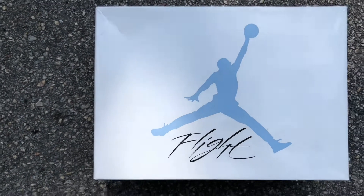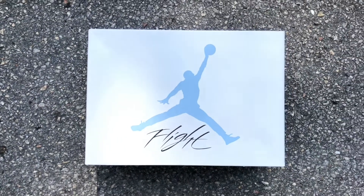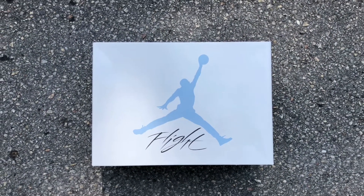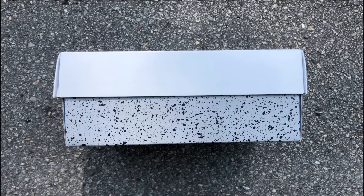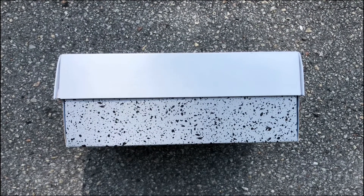The shoe overall may seem simple with just an all-over blue, but the details do make this shoe. Starting off with the box, it did come in that special packaging with the white lid, University Blue Jumpman, Flight Man, as well as the Air on the side. At the bottom it does feature that cement coloring.